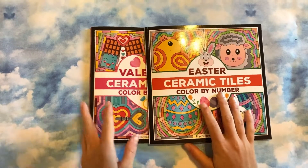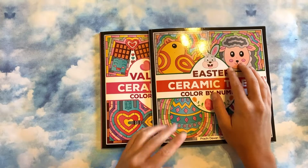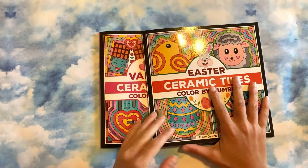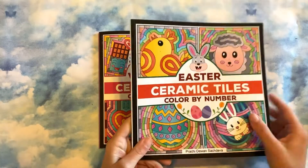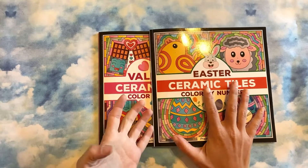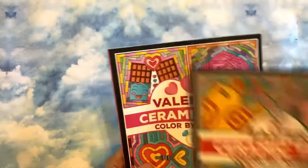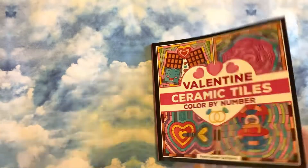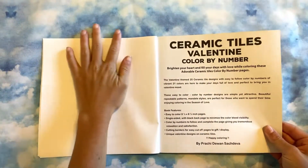Hey guys, I have a super exciting video. I have just gotten into the ceramic tile series — the dessert one was my first book, and this was happy mail. The lovely Shelby's Coloring and Crafting — that's her channel — gifted me these two lovely books. She wants to do buddy colors, she loves these and works in them all the time. I'm going to flip through both in this video: Valentine's first, then Easter. These are Prachita One Such Diva books. There are 25 in this one.